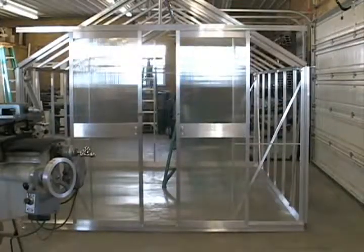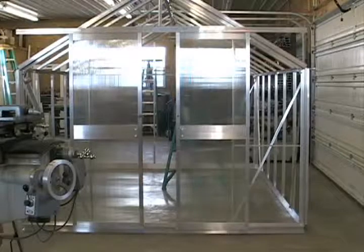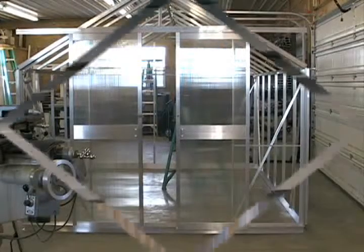We've now set the two doors into position. We've entered them into the top rail and onto the bottom seal section, positioned approximately in the middle. We're now going inside to adjust the doors from the inside, just so that we can get them to slide.